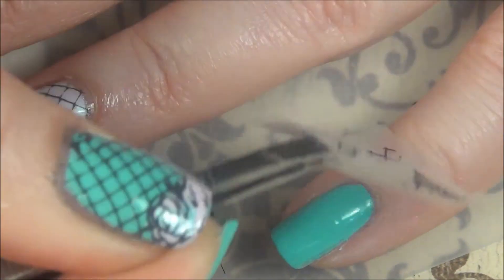I did mess up the corner a little bit there, but honestly from a distance you can't really tell.